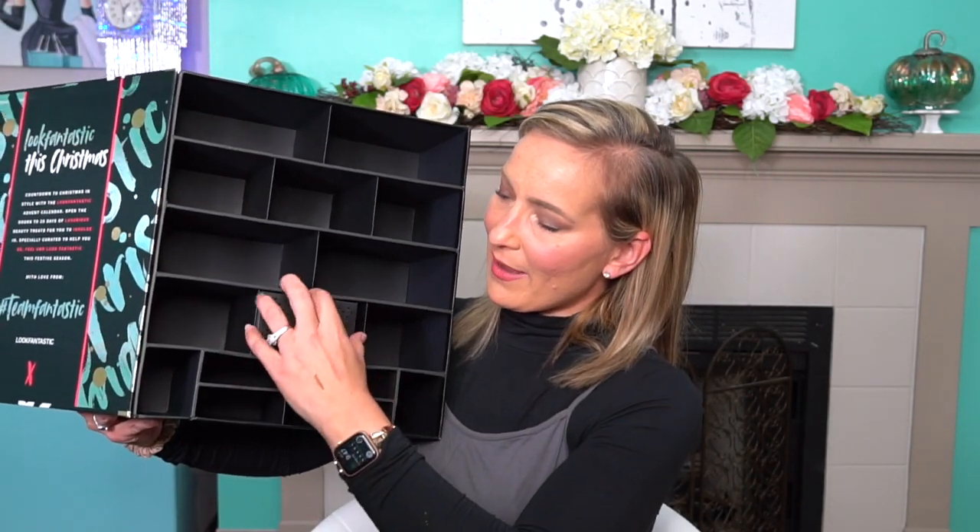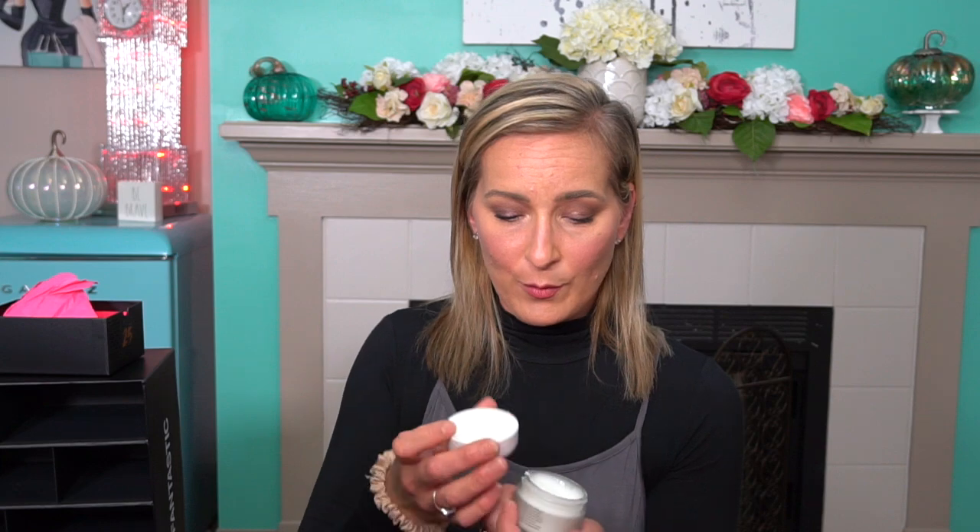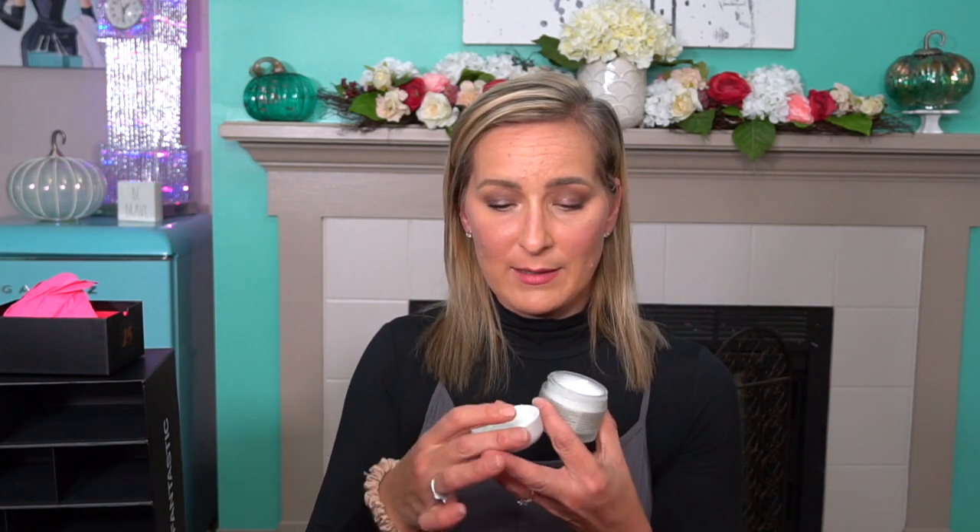Last but not least, number twenty-five — this is the ESPA 24-Hour Balancing Moisturizer. I've never heard of ESPA, but I'm very excited. It's very liquidy. It has a very nice herbal scent to it — it smells really good. It doesn't have an ingredient list on the packaging so I'll have to go online to find it, but I'm very excited about it.